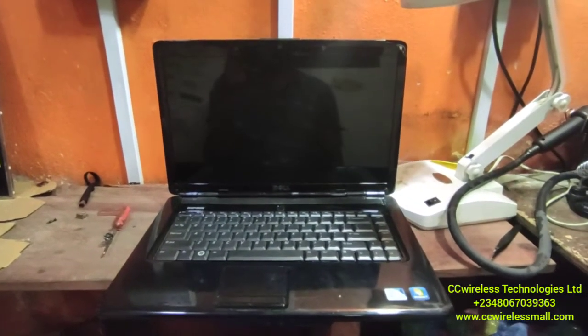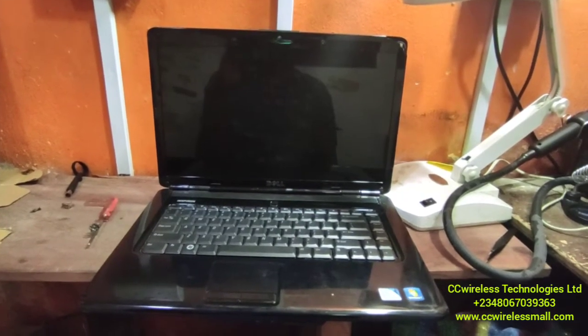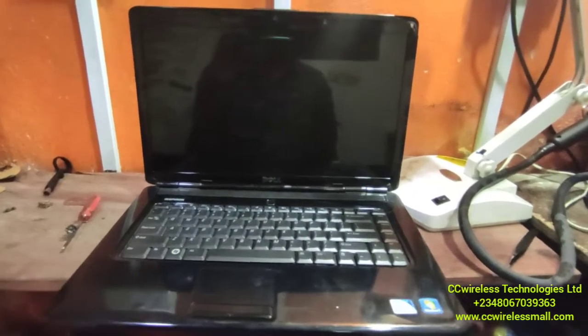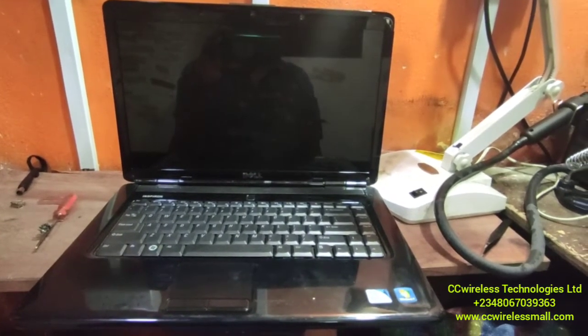Good day. In today's video, we are going to work on a Dell Inspiron 1545.